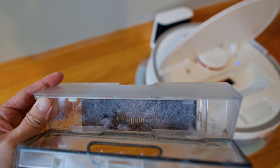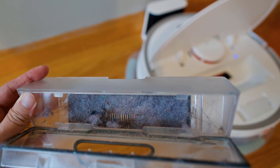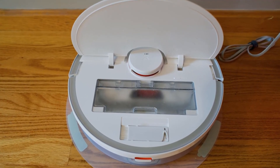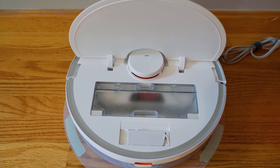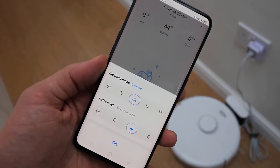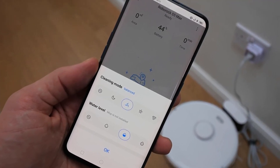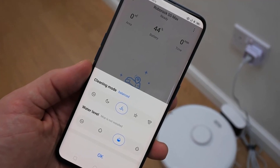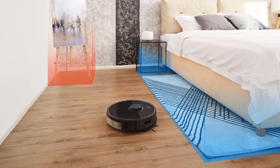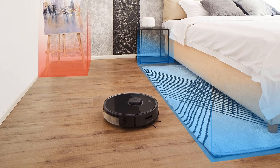It is quite easy to remove and empty the dust bin. The bin uses a HEPA filter to trap tiny particles and allergens inside the vacuum during operation — the same filter used in many air purifiers, but much smaller. Roborock also includes a replacement filter in the box; you should replace it after about three to six months. The robot has just two buttons on top: a clean button to start or stop cleaning, and a home button to send the robot back to the charging dock. Notably, there is a 360-degree camera that does a great job mapping your apartment.